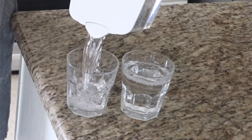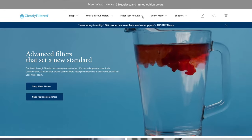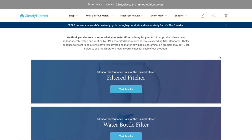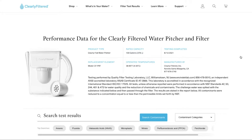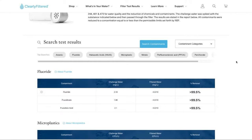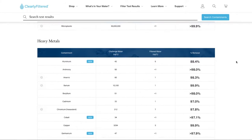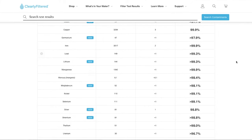That is way more than most water filters on the market remove. There's a full list of contaminants on the Clearly Filtered website, but here are a few popular ones: it removes 99.5% of chlorine, 99.7% of chloramine, 99.3% of heavy metals like lead, 97.8% of chromium, 98.3% of arsenic, 99.9% of various pharmaceuticals, above 99% of pesticides and herbicides, 99.9% of BPA, 99.9% of microplastics.